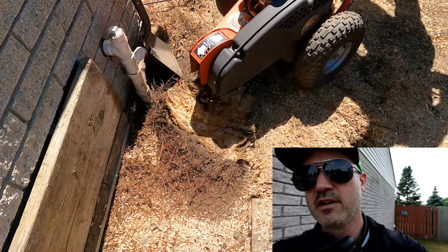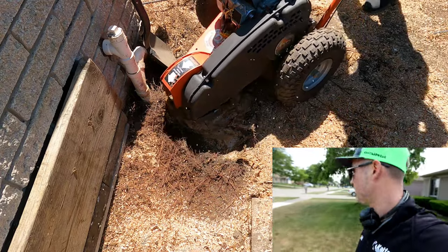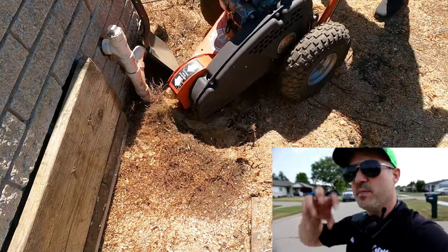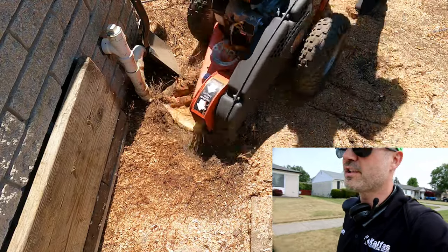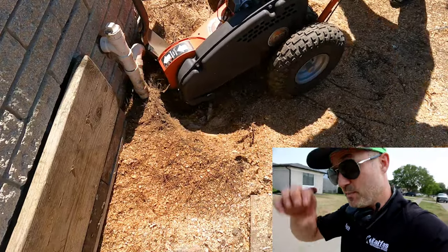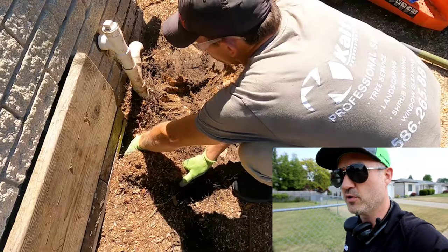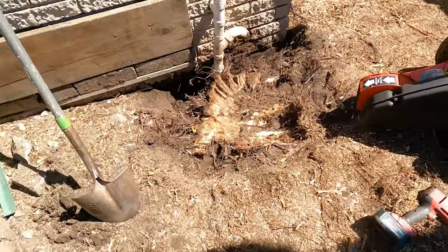I've been experimenting with giving the guys GoPros and letting them videotape while they work to show the process. I really like the videos like Tigran Gertz used to do — showing the whole process from beginning, middle, and end. Unfortunately, running a landscape business with a million other things going on, it hasn't worked out for me. Hats off to Tigran for being so organized and able to document the entire process and put it all together.